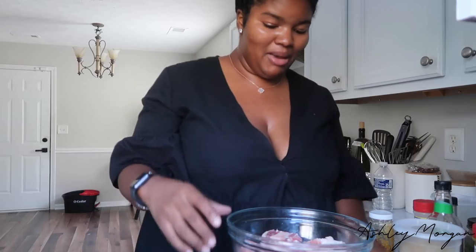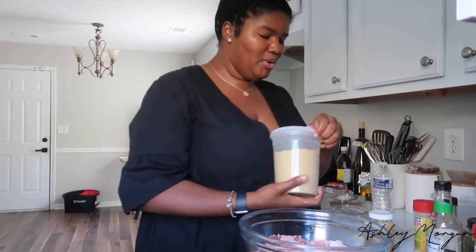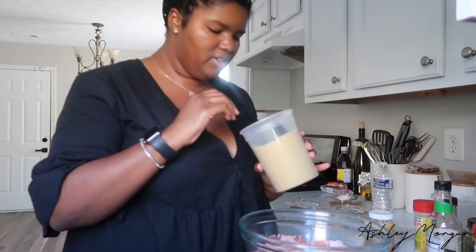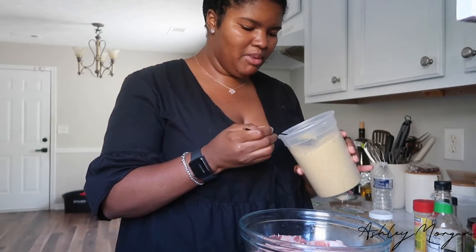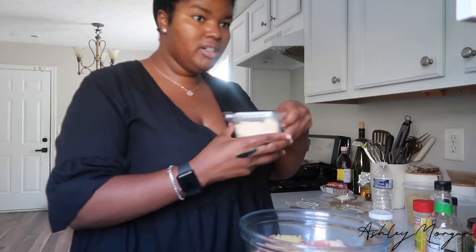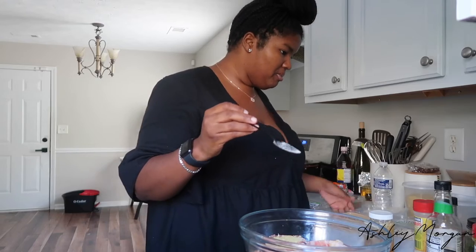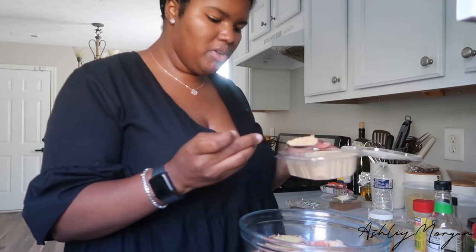Here we are. I have my oxtail right here — it's washed with vinegar and lime. I know people say you're not supposed to wash your meat, but we're doing it anyway. I have bouillon here, so I'm going to put a little bit of chicken bouillon in. I'm doing all my dry seasonings first: onion powder, ginger powder, I also have ginger paste, and all spice.